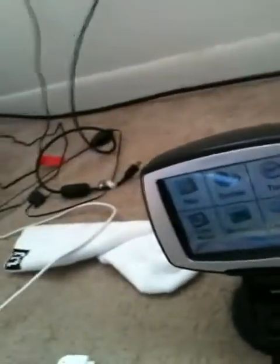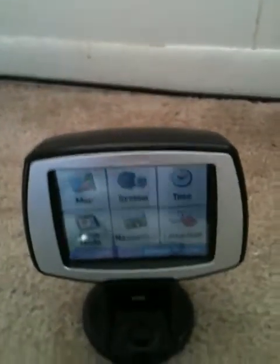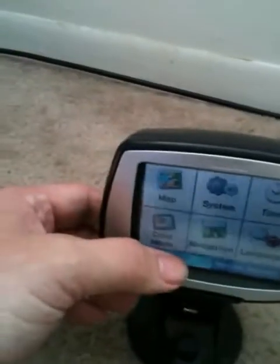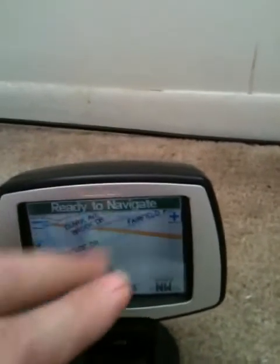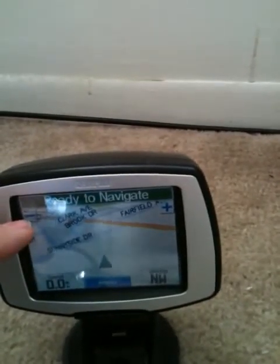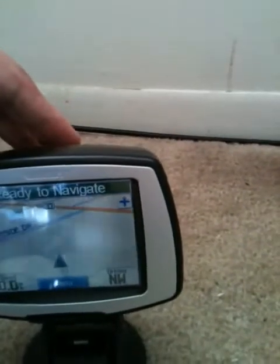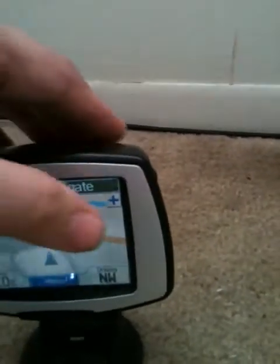You can even carry this walking down the street and it'll tell you which turns to make by voice — you could close your eyes and it would guide you. Plus it has the map view where you can zoom in or out with plus and minus. If you miss a turn, it reroutes you and keeps telling you when to turn back until you get back on track.